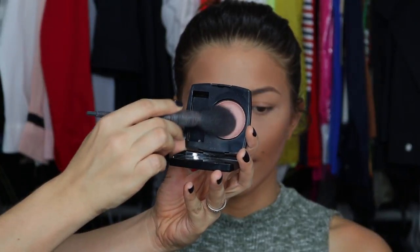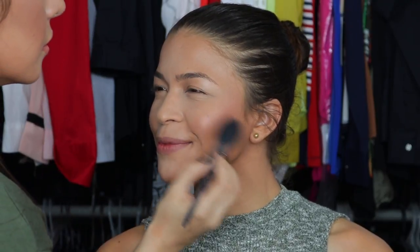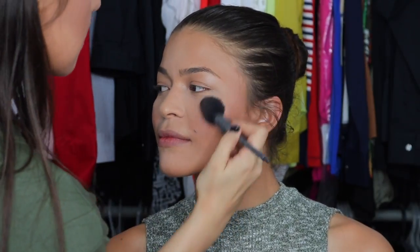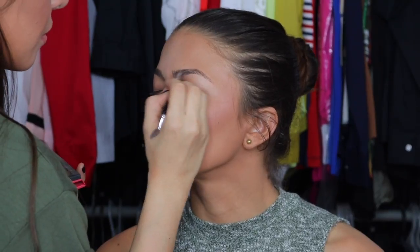For blush, I'm going in with Chanel Sun Beige and the Achillo brush — this blush is so natural and goes with the look perfectly. For brows, I'm using Taupe, the darker shade, and also Ebony, doing different parts of the brow with different shades. I want the brows to look natural because she already has flawless brows. These powders are from Anastasia Beverly Hills.